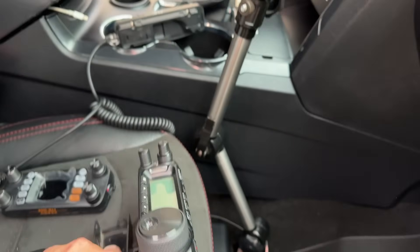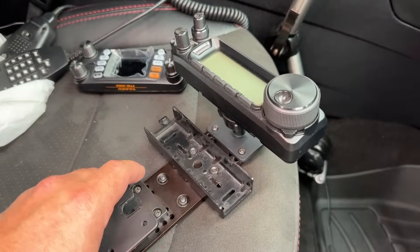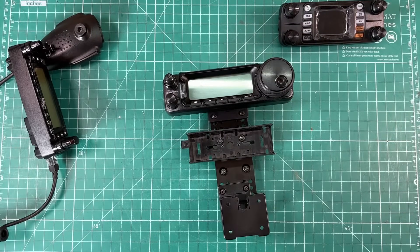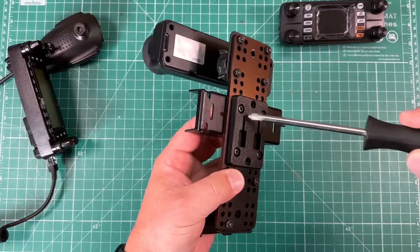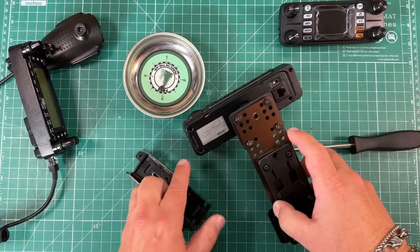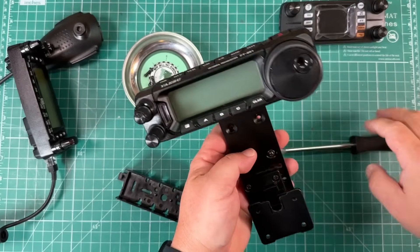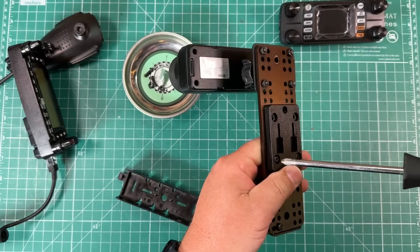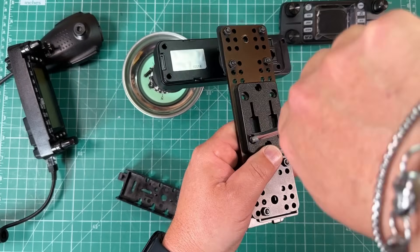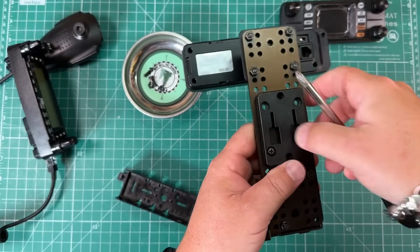Super easy. So let's run inside on the bench and swap this out and I'll show you what I'm going to do. First, I need to take off the TYT head and get rid of this mount and those screws. Then I've got to take these other two screws off because we're going to put something here that you will see in just a moment.